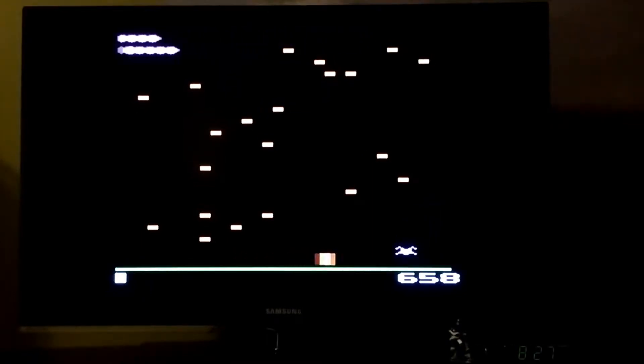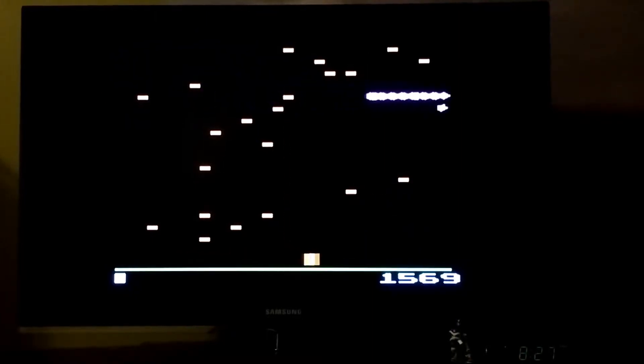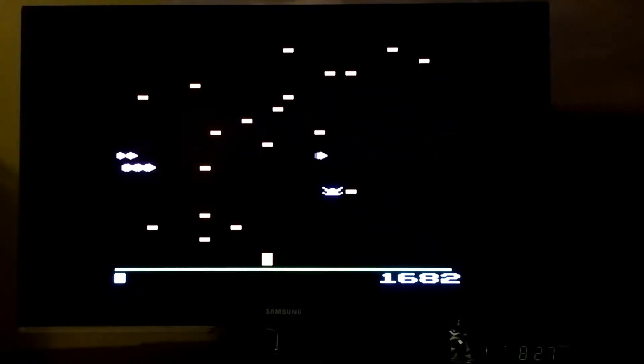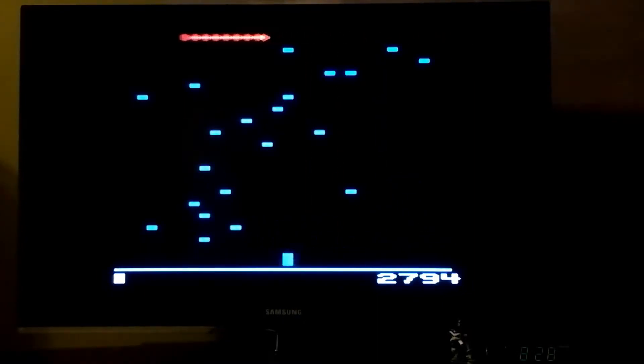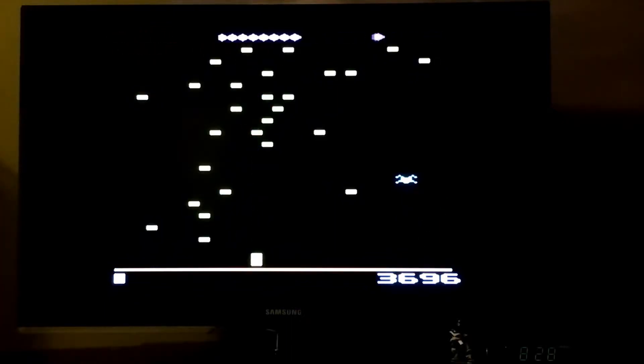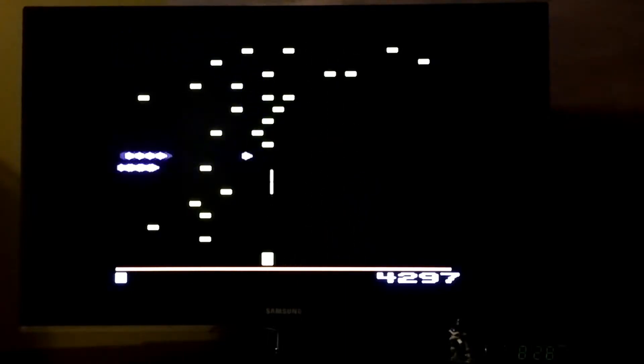Right now I can tell you that I suck. Also, it seems like the controls are very sensitive or awkward — it's hard to explain. I'm not really an old arcade historian, but I'm not convinced this is the official arcade version of Centipede. Anyway, I'm not a huge fan of this game yet.